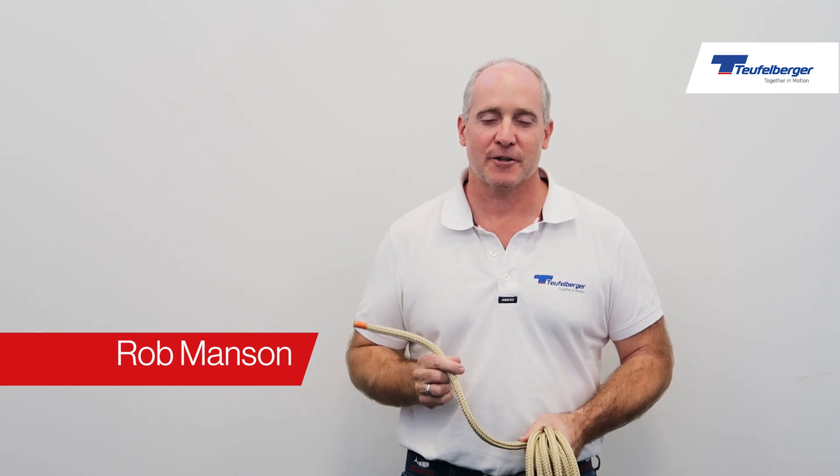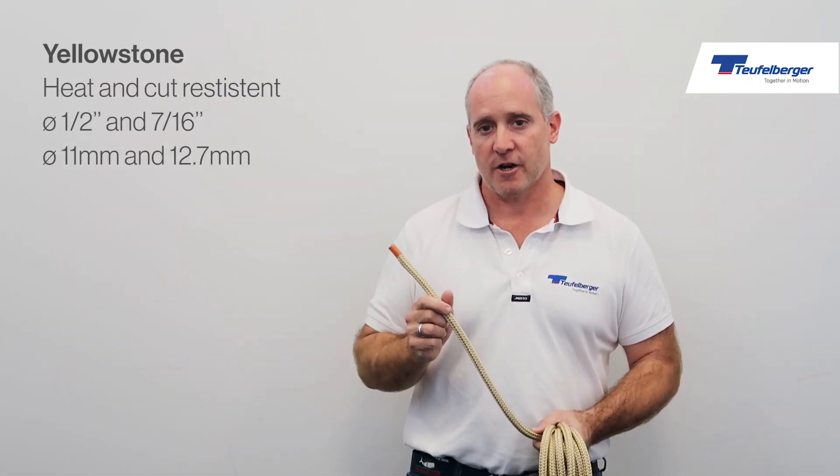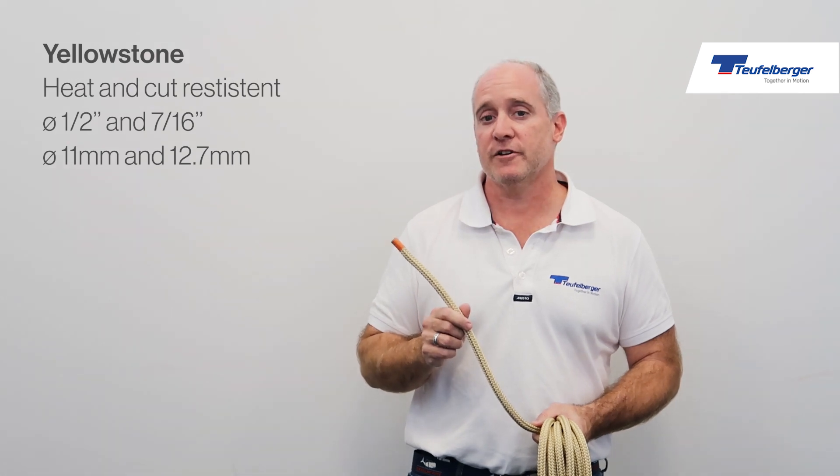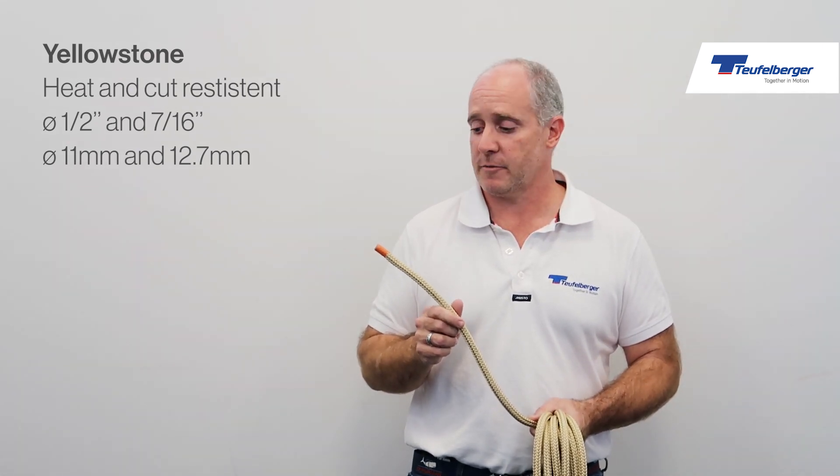Hi, this is Rob Manson from Teufelberger's Life Safety Group. This rope I have is called Yellowstone. It's a heat resistant, cut resistant rope, available in half inch and seven sixteenths inch diameters, which is 12.7 mil and 11 metric.